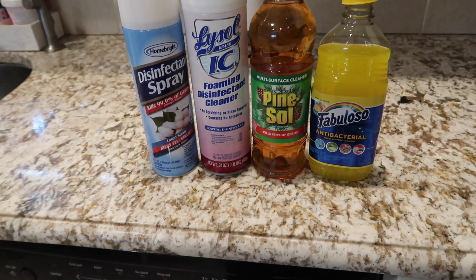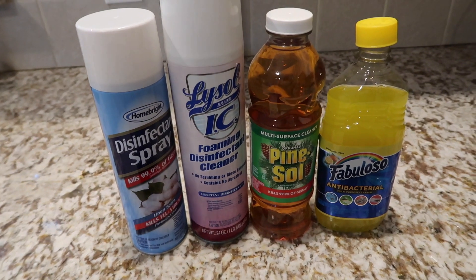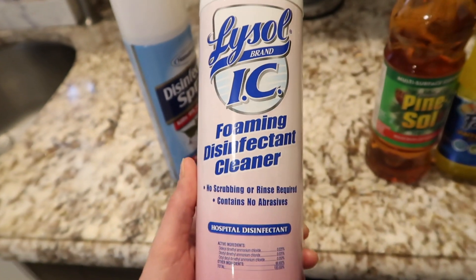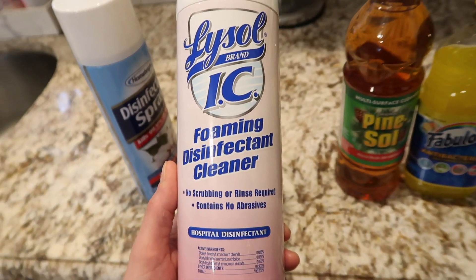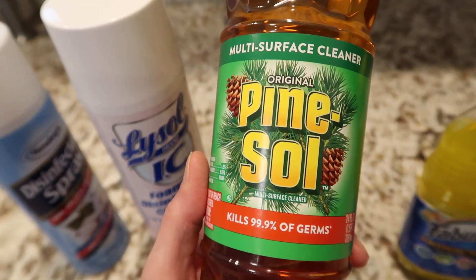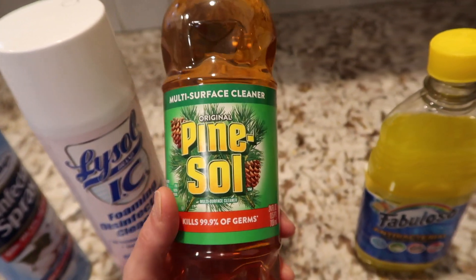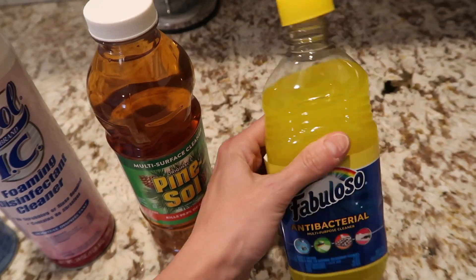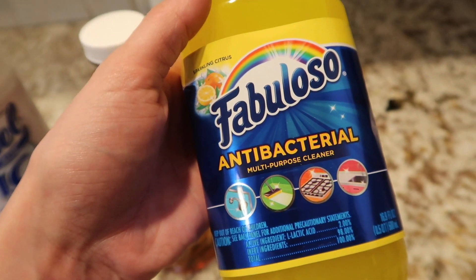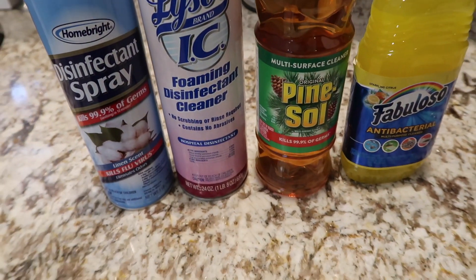I'm just going to show you the items I'm going to use today. You want to use different items for different areas to make your life a lot easier. I'm going to be using a disinfectant spray and a disinfectant cleaner — I'm going to use that for the bathroom and my railings. Then I have Pine-Sol multi-surface cleaner, which I like to use around my furniture because it makes it smell amazing. Finally, I'm using the Fabuloso antibacterial multi-purpose cleaner for my floors.